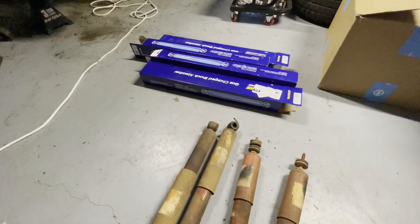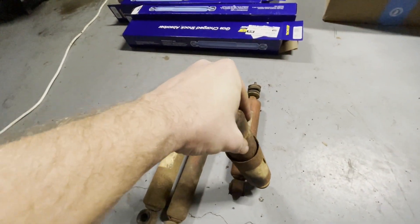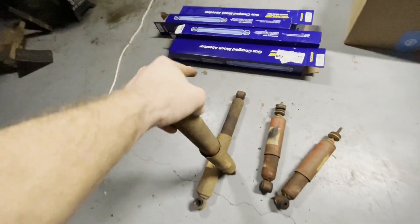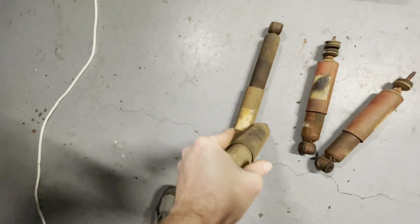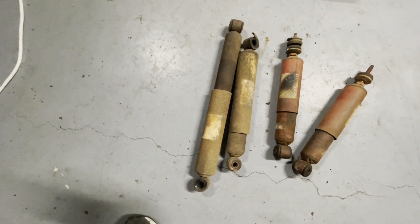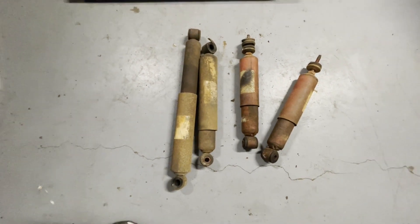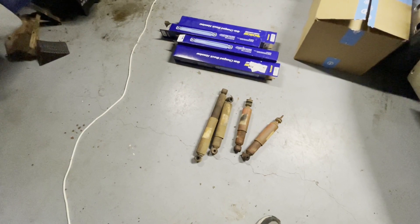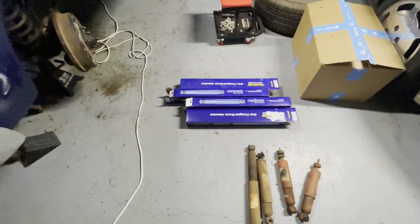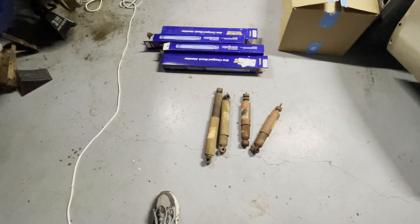Now if you'll notice, these old shocks are really short. You can crush them down pretty easy — fully compressed and they don't expand, they're just there. Let's see what the back ones do — compressing it all the way down — look at that, no expansion whatsoever. So I'm glad we changed them out. They didn't necessarily look like crap, and the truck didn't seem super bouncy when we drove it, but they were providing next to no support. Anyway, nice new Monroe shocks to replace those old crusty things — hopefully we have a better ride now.